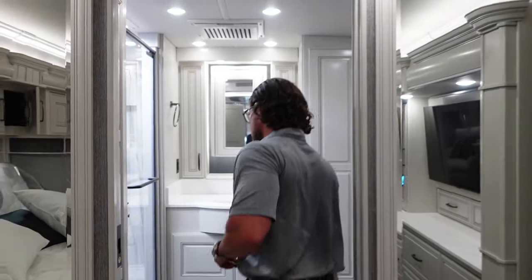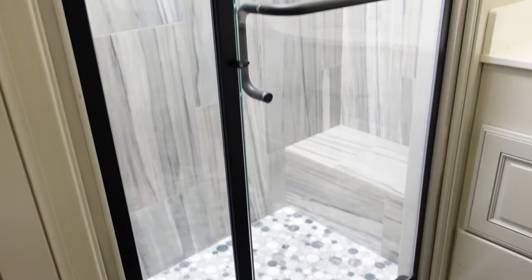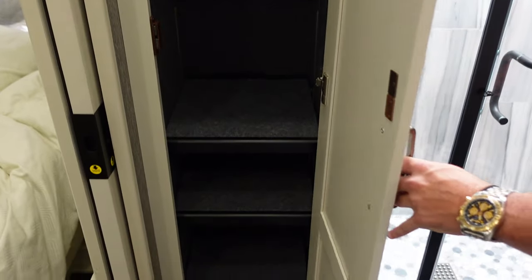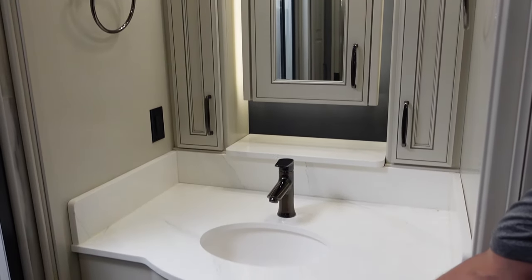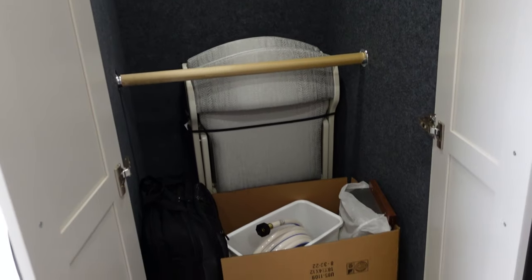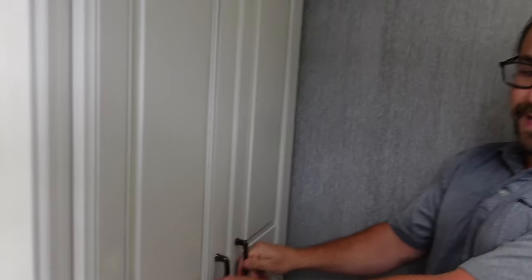Now for the showstopper — the master bath. This RV has the biggest shower: look at the length, with a built-in seat, all tiled throughout, a handheld shower, and a rain-style shower. The decor is really nice and feels very luxury. There's extra storage for towels and small items. The vanity has great space and storage underneath, an under-mounted sink, matching black stainless fixtures, and then a huge double-hanger hanging closet that goes from roof to floor.